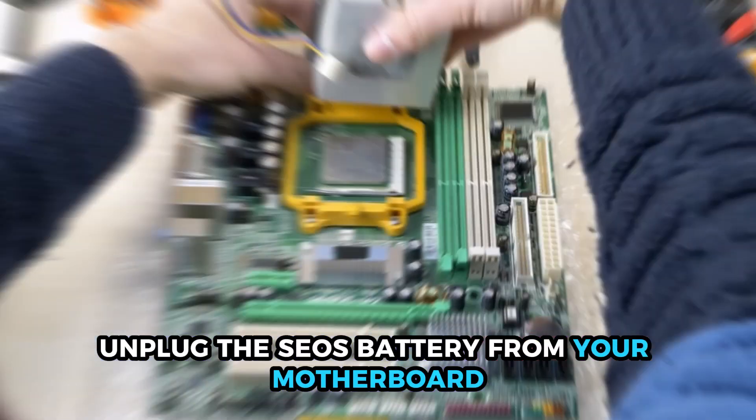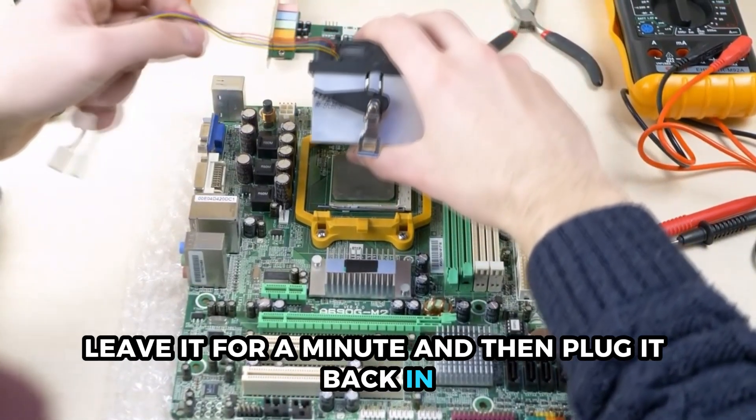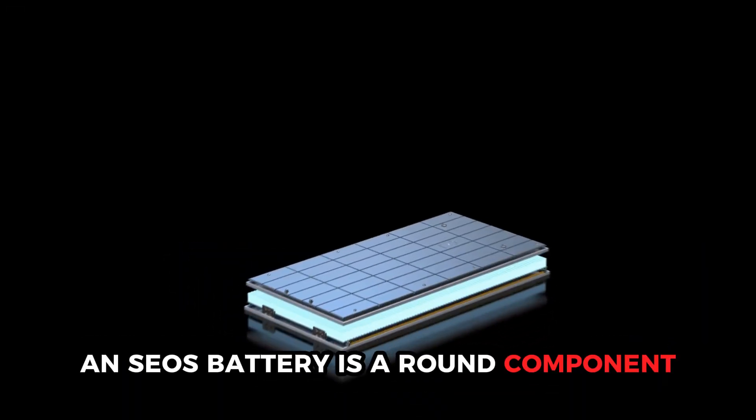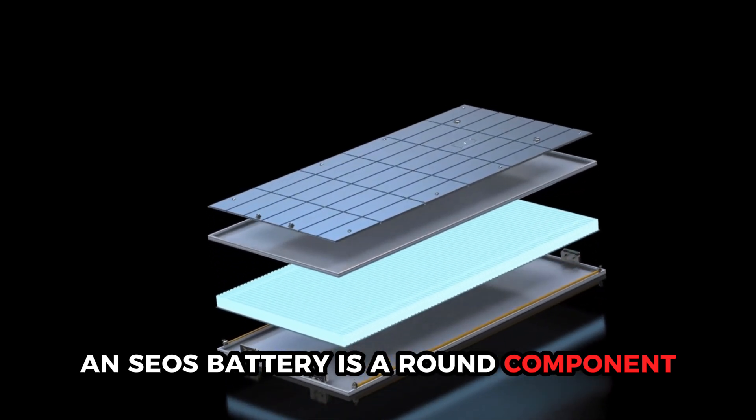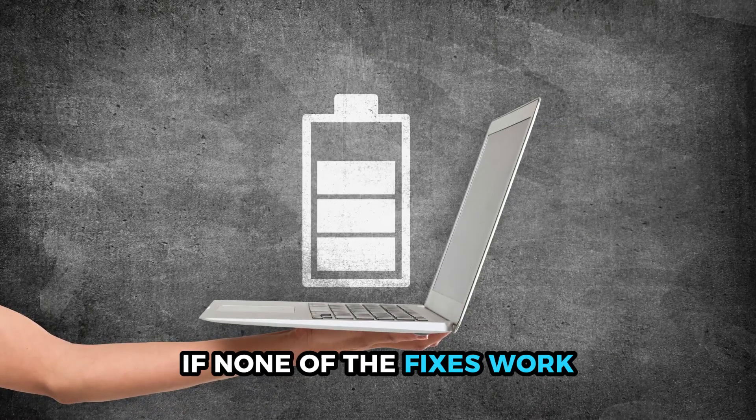The laptop isn't running according to settings. Perform a manual BIOS reset. Unplug the CMOS battery from your motherboard, leave it for a minute, and then plug it back in. The CMOS battery is a round component that looks like a watch battery.